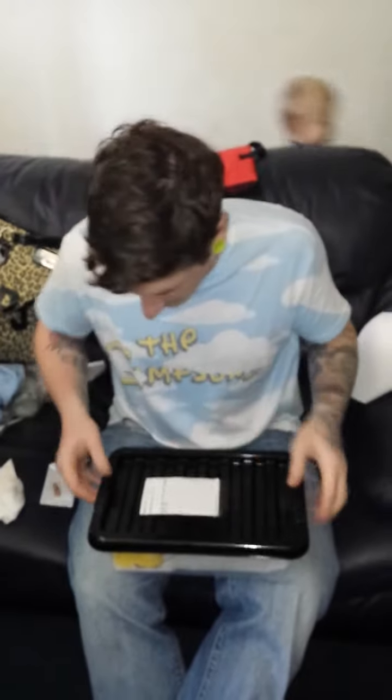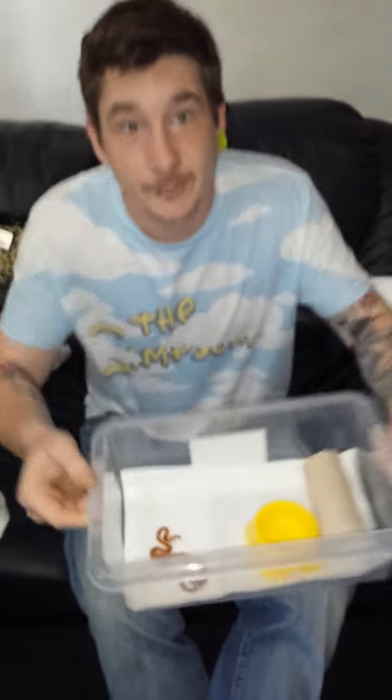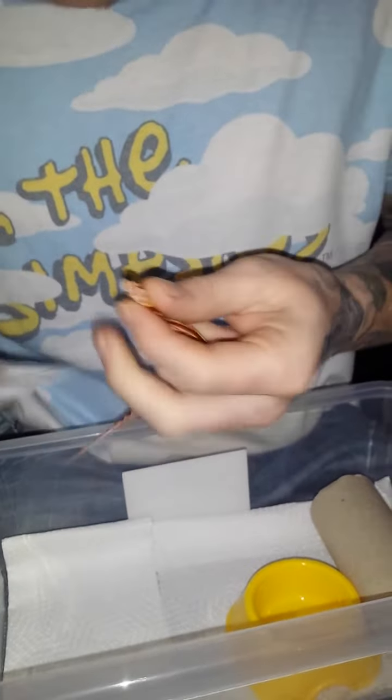Alright, let me show you how to properly force feed a baby corn snake. Is that lipo wood red motley there? Don't feed it. Come closer to me. Snake in your hand. Baby Pinky.